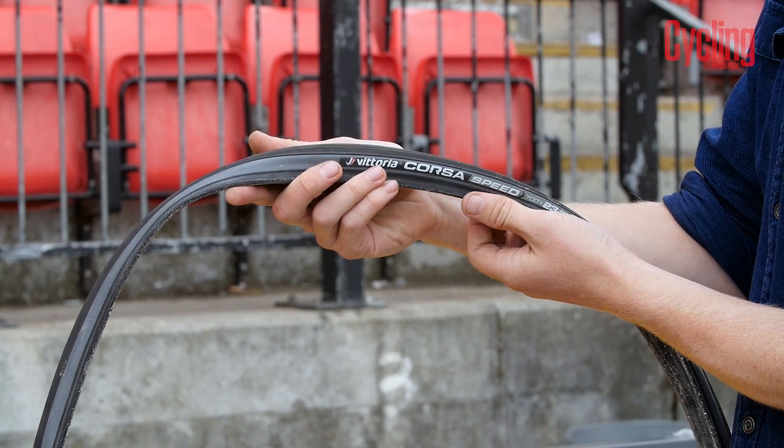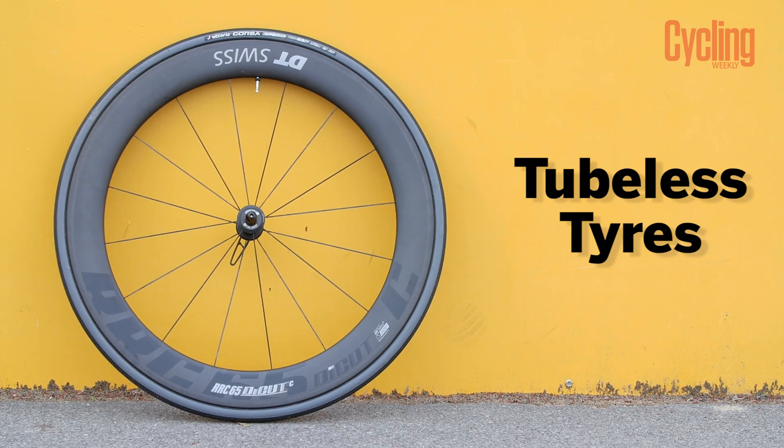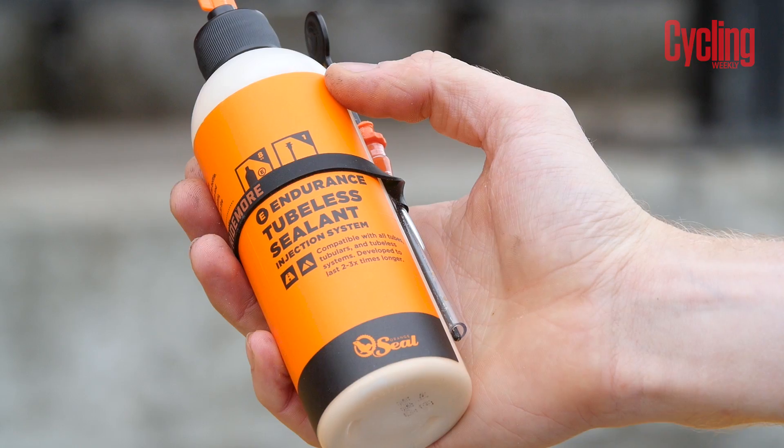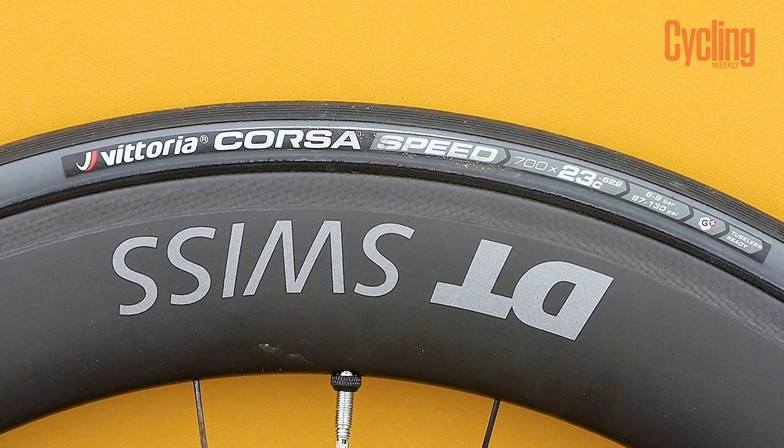Lastly we have our tubeless tire, which is a Vittoria Corsa Speed. This is very similar to the clincher except you don't use an inner tube — instead you use some sealant. We've got this orange seal sealant and we'll be putting 20 mils of this in each tire. Tubeless tires are a little bit harder to fit, but the advantage is that the sealant can seal punctures as you go.